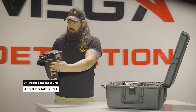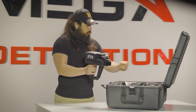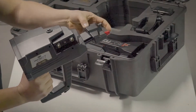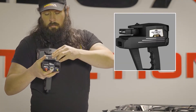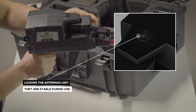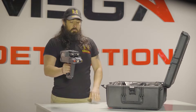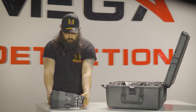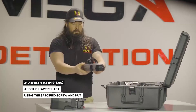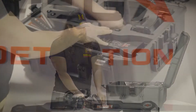Device installation: Step 1 — prepare the main unit and the shafts unit. Note: make sure that the antennas unit are locked so that they are stable during use. Assemble the MGS 60 and the lower shaft using the specified screw and nut.